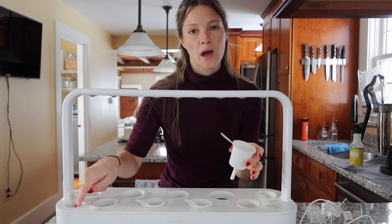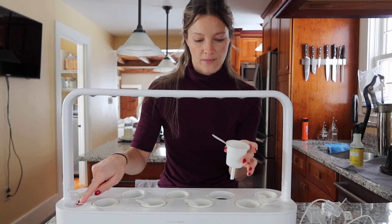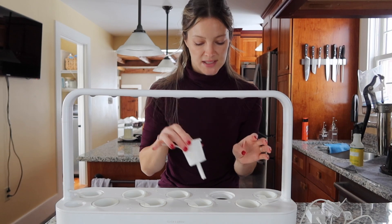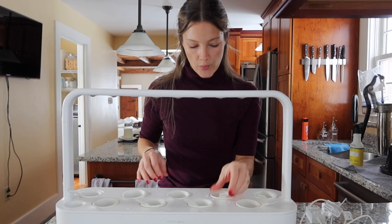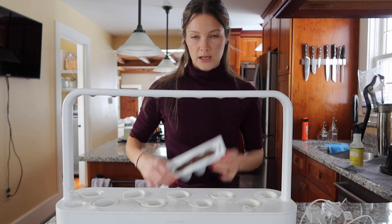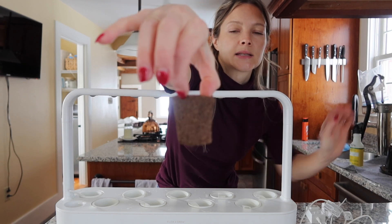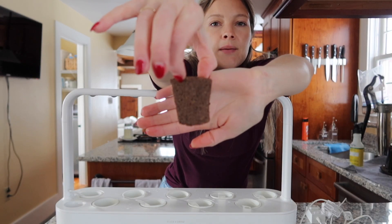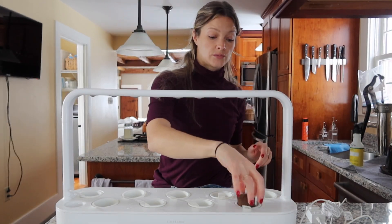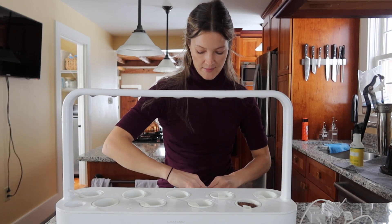You can just watch the water level over here and when the whole water level is low you can just refill it — these will manage themselves. Once you have all your cups in and you open up your seed packet, you can take these little pods and literally just drop them into each of the cups. It's as simple as that.